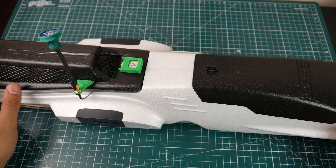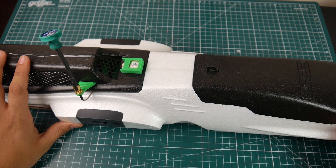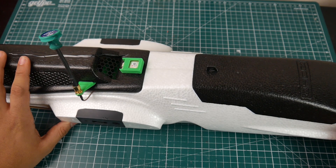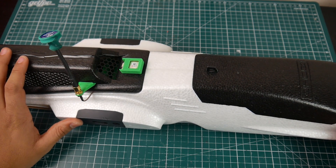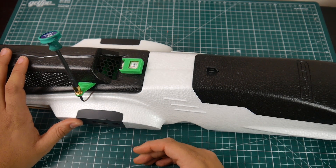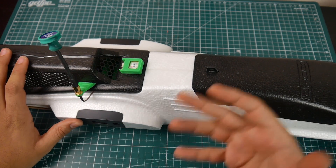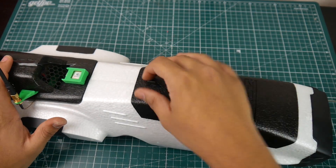Hey, what is up guys and welcome back. Today we're going to be taking a look at my ZOD Dart XL build. I still haven't flown it yet — I'm waiting for the weather to clear up — however I've been taking my time building this and choosing the components, as well as designing some 3D printed parts which I'll have for you guys at Thingiverse. Let's take a look at what I've done here.